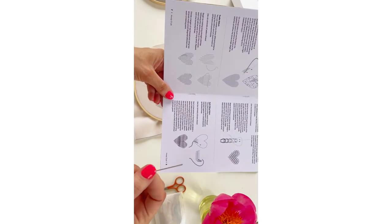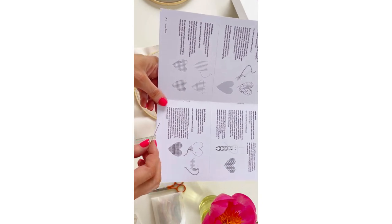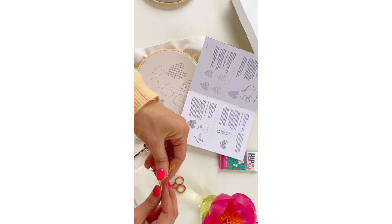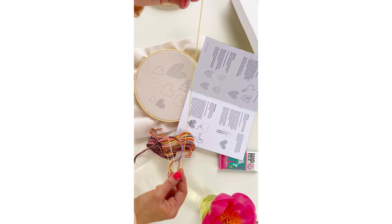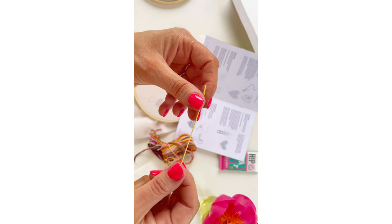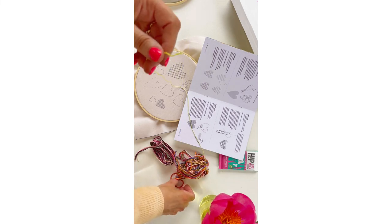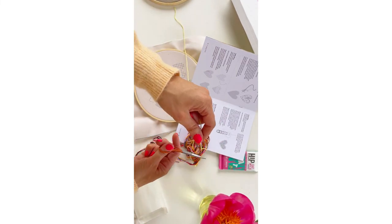Now we're going to split our thread and thread our needle. With all of these different stitches, we'll be using a slightly different amount of thread for each stitch. Embroidery thread is made up of six strands - each strand contains six smaller strands. To split your thread, cut a length of 40 to 50 centimetres and then pull away the amount of thread you need. Just bear in mind that each stitch has a different thread count that you'll need to look out for.